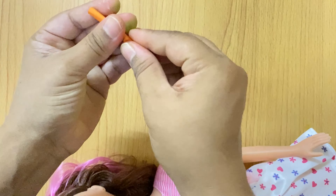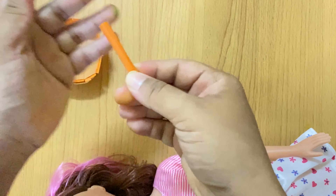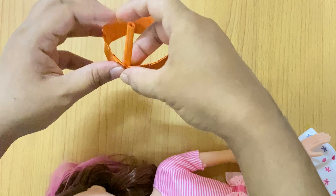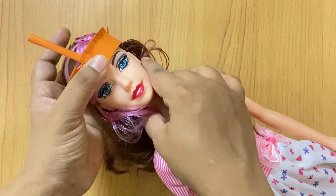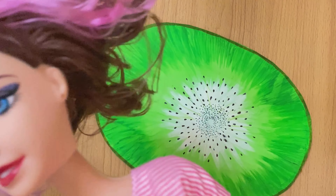If you want to see other fruit fancy dress tutorials, you can check them in my playlist. The fruits and fancy dress playlist is available, and I will put a link in the description. Just like this, the cap and dress will be ready.